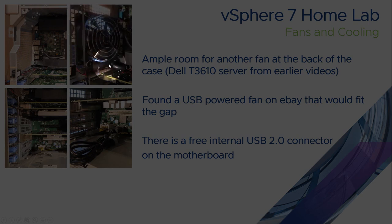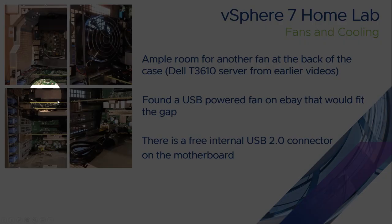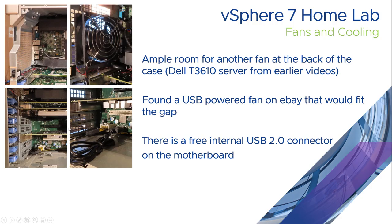This is an additional aftermarket fan that I've fitted to the back of the server. I've fitted it to the USB slot that was free on the internal side, and I've run the cables down the back of the PCI slots or clips and then into that slot there. That's where the USB slot on the board is and that's how it's plugged in to power the fan on the back of the case.